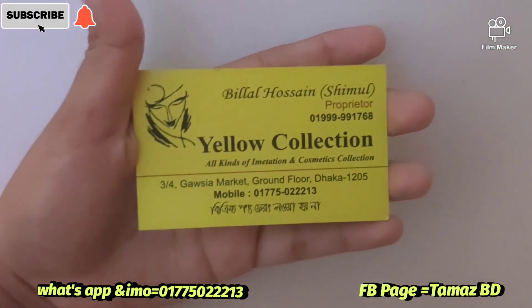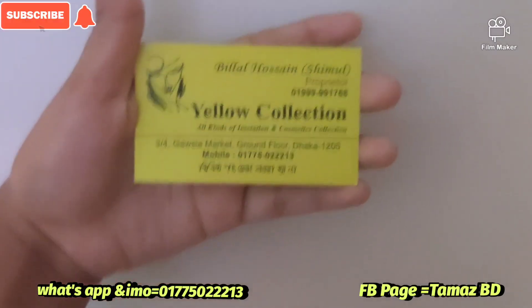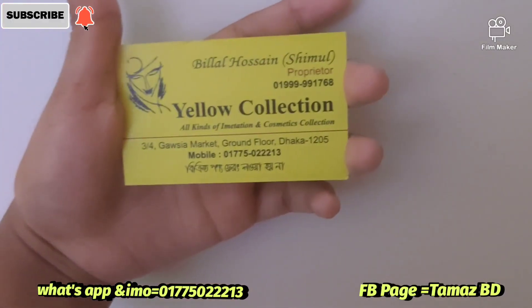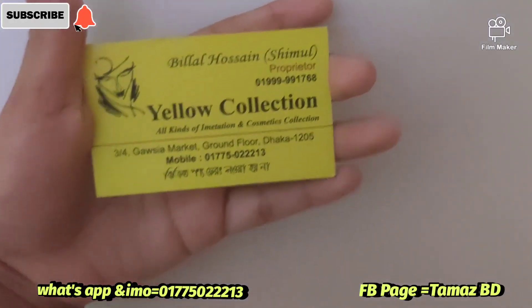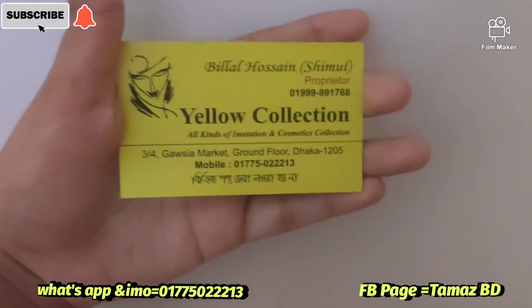Viewers, the shop name is Yolokalation. The address is 3x4, Gaussiya Market, Groundford Dhaka, 205. Mobile number: 01775-0213. If you have a shop page, you can check the address. If online, you can check the address: 1-775-0213.